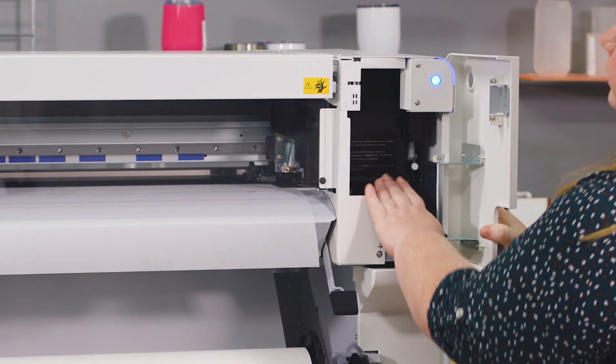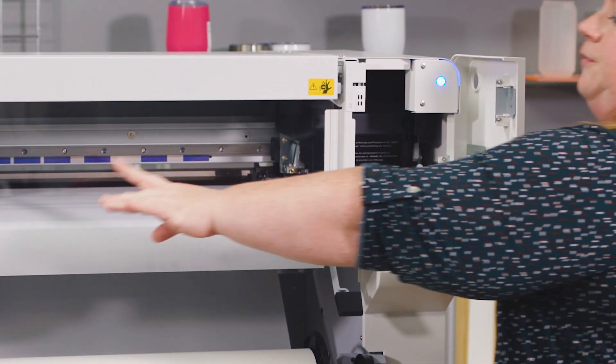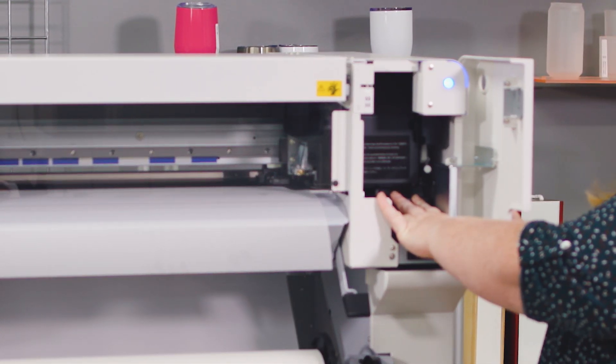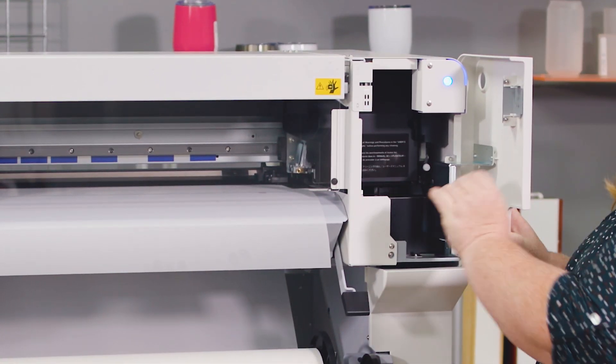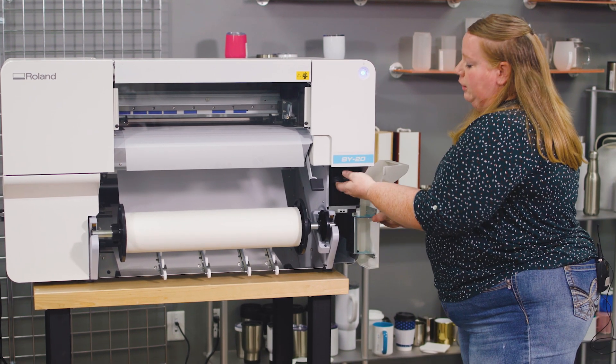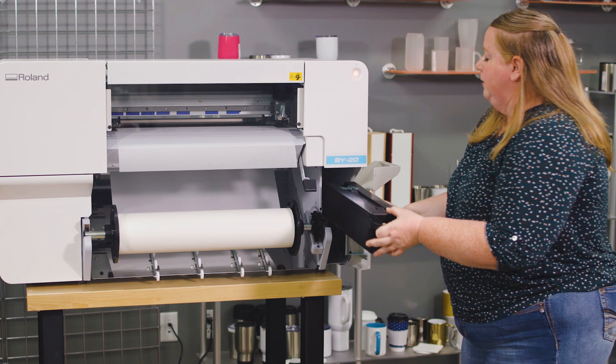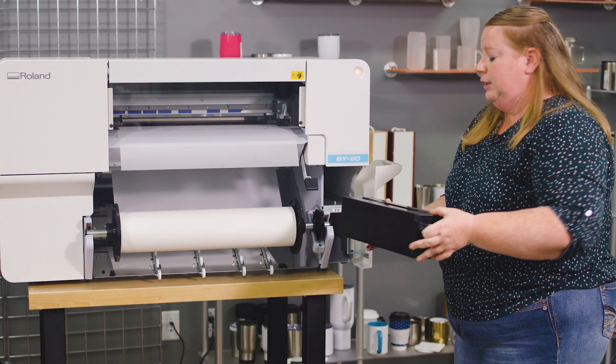This panel has your print head behind it, so for maintenance the print head will move all the way to the far left of the machine and you'll be able to access and clean your cap top station here. You get one more storage compartment down here. You also have a waste tank that is easy to remove, clean out, and replace as well.